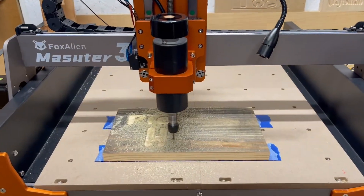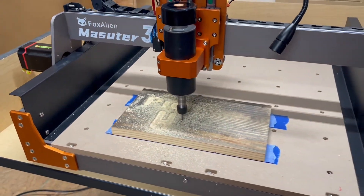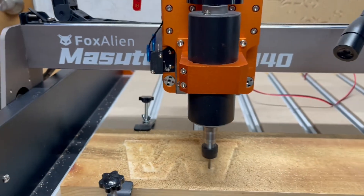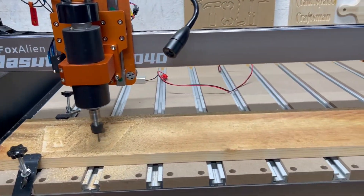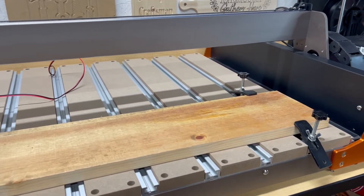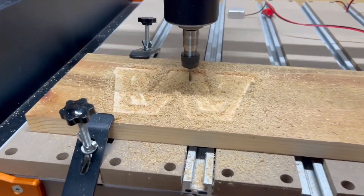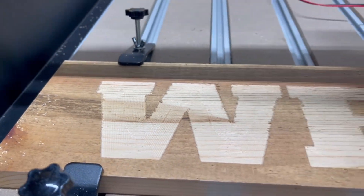With a working area of 400 by 400 millimeters, you have ample space to bring your biggest ideas to life. But why stop there? Upgrade your Masuda 3S with the 8040 extension kit that was just released — you can extend your working area to a whopping 800 by 400 millimeters, allowing you to take on larger projects with the same level of precision and ease.